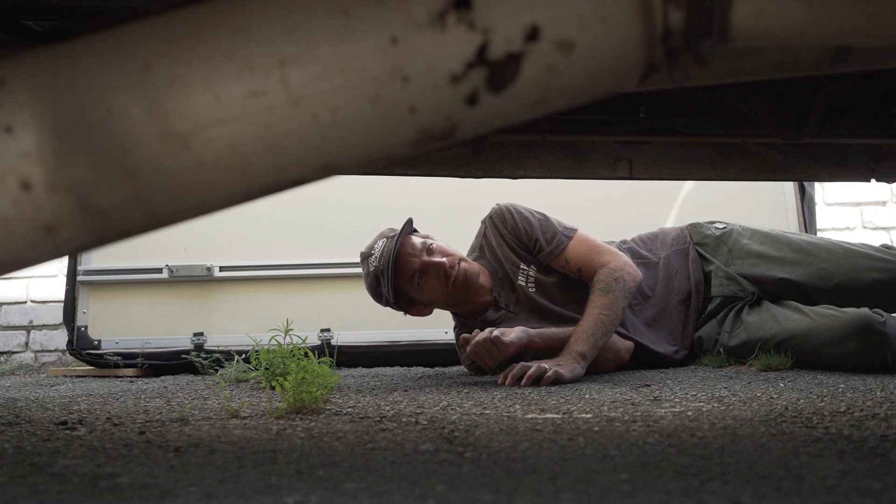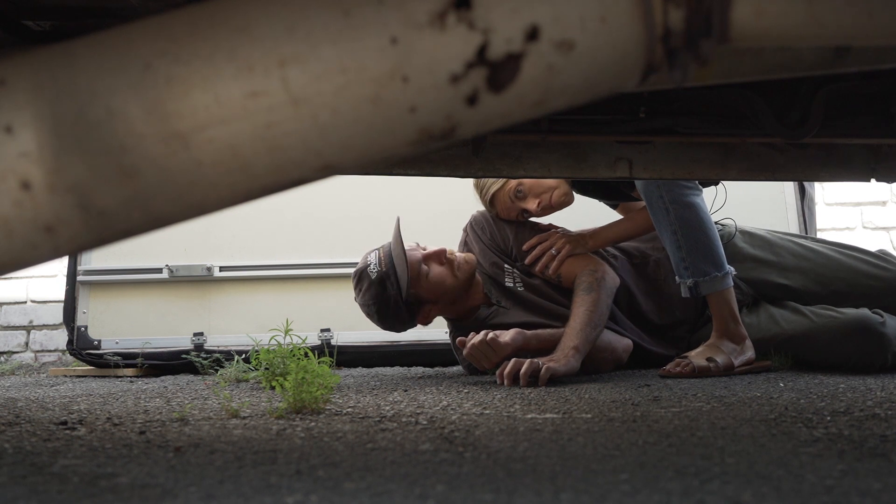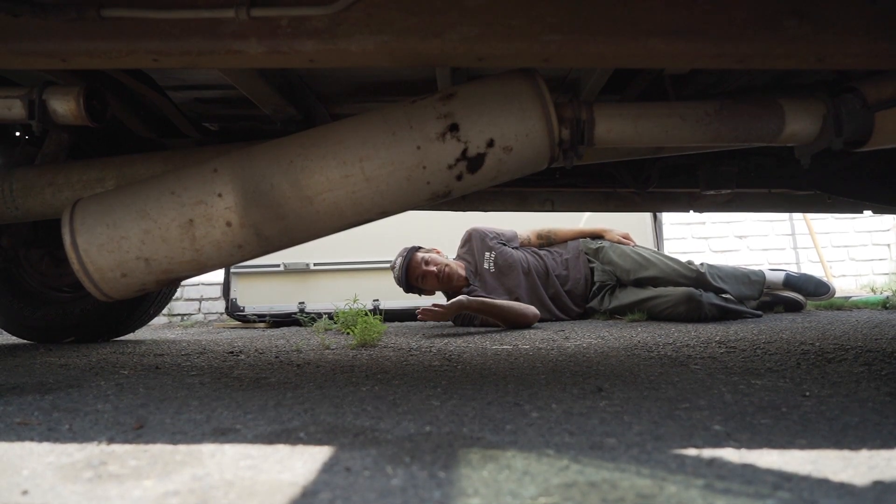This is the undercarriage of my van — our van, sorry. She's got a little problem. Her muffler is falling off.